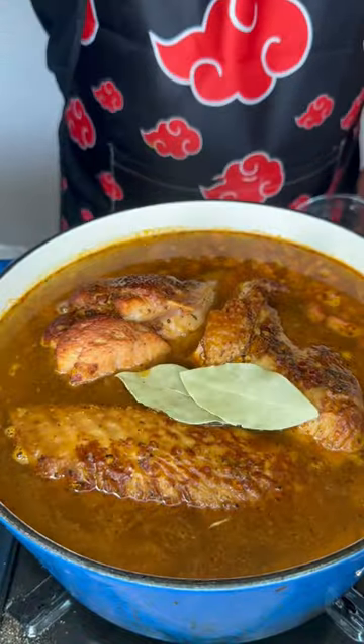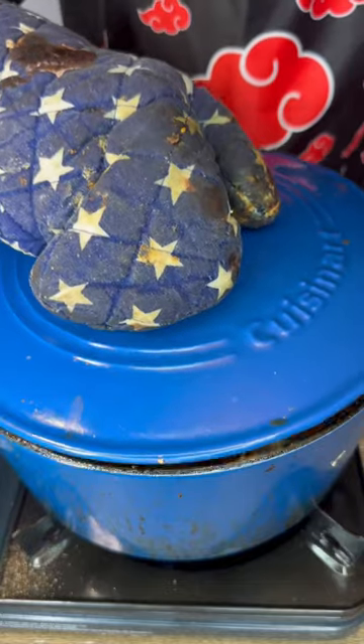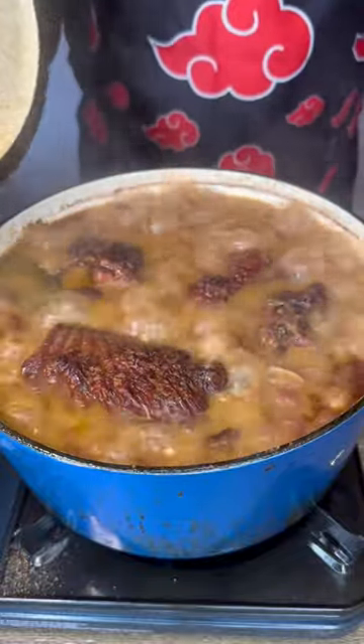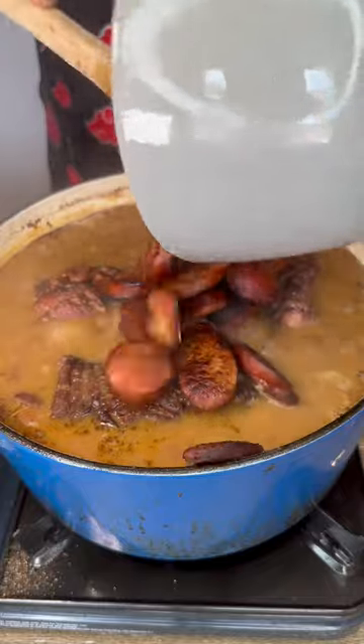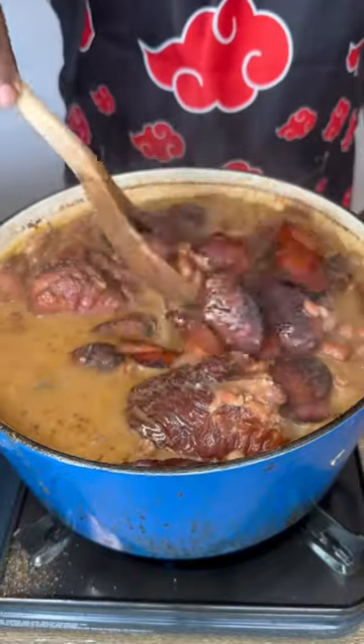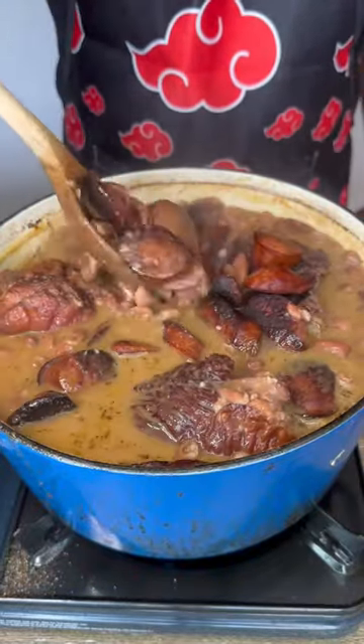Now we're going to cover this and let this cook for about an hour. This is what you're going to be looking at after about an hour. We're going to smash our beans against our pot — this is going to thicken that texture up. Now add in our sausages, get those nice and mixed in, and just give this a taste and adjust to your preferred flavor.